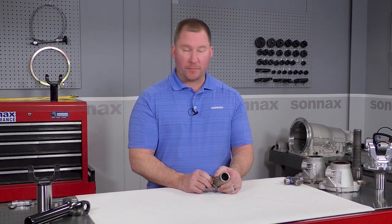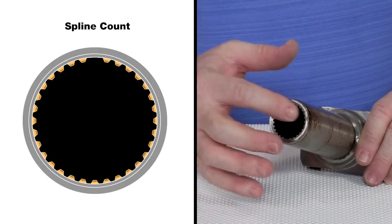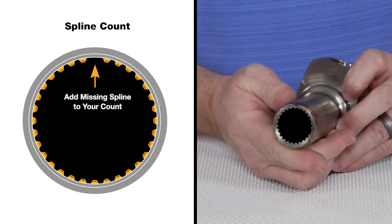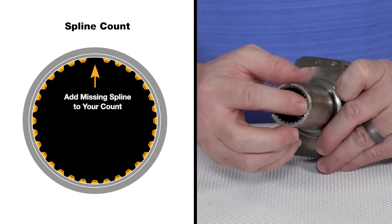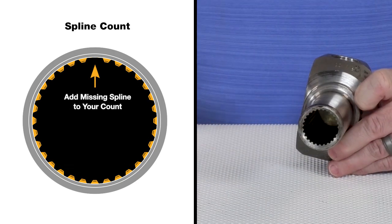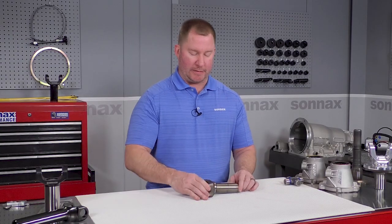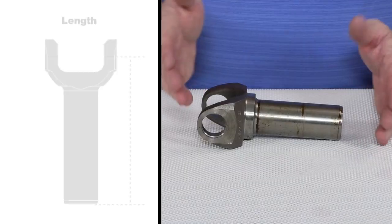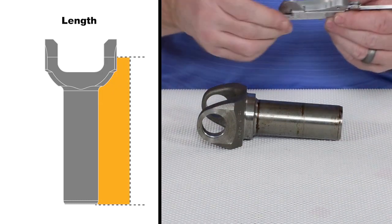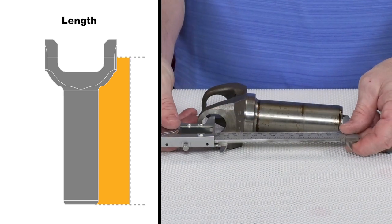So if you have the old yoke, here are a couple of things we want to look at. First thing is pretty easy — we're going to get a spline count. We'll count the splines inside the yoke, but keep in mind that some or most yokes have one spline removed. So if we counted 31 splines with one removed, it's actually a 32-spline yoke for a 32-spline output shaft. Next we want to look at a common length measurement, which is the centerline of the U-joint hole to the end of the barrel.